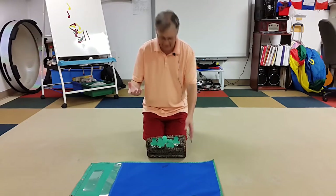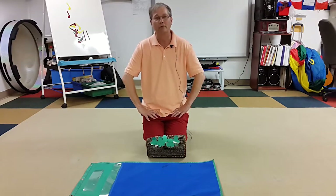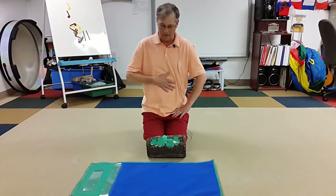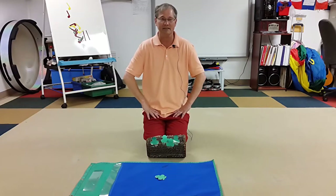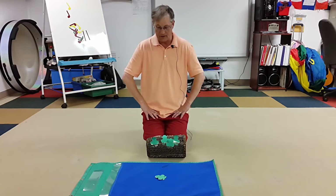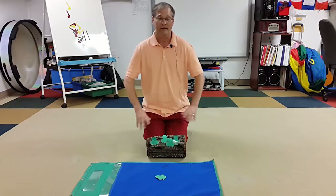Then we just sing the song: 'Five green and speckled frogs sat on a speckled log, eating some most delicious bugs — yum yum! One jumped into the pool where it was nice and cool, then there were four speckled frogs.' So in addition to the music, they're also doing a math activity as well.